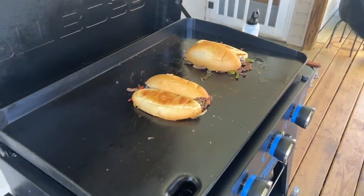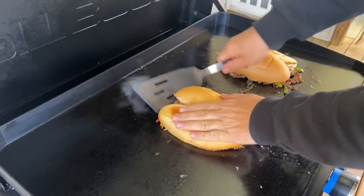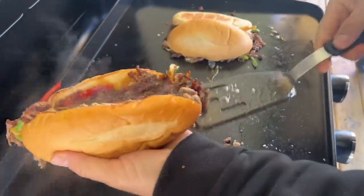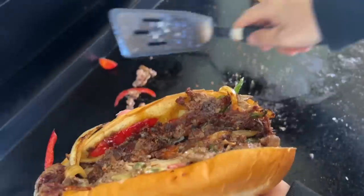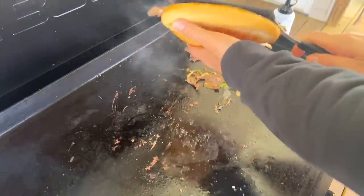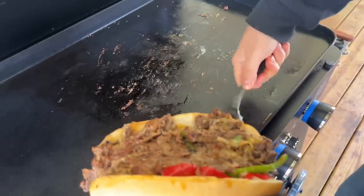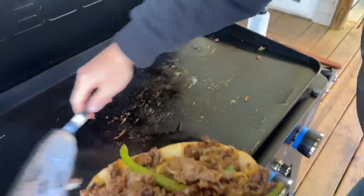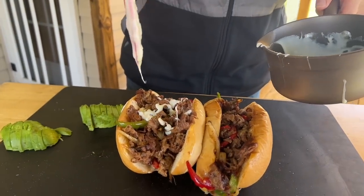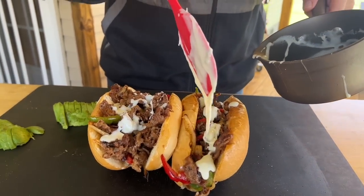Oh man, that looks good — look at that crust! Now that they're over here, go ahead and just top them off a little bit more with that cheese sauce. Don't be stingy — this is what you work hard for. This is the whole point of a cheesesteak.